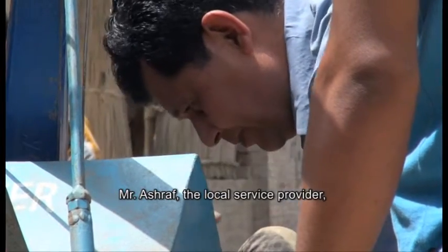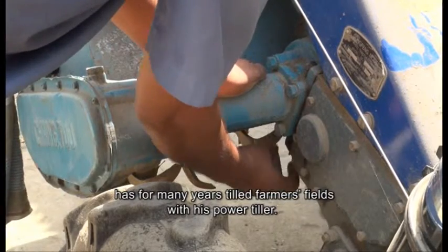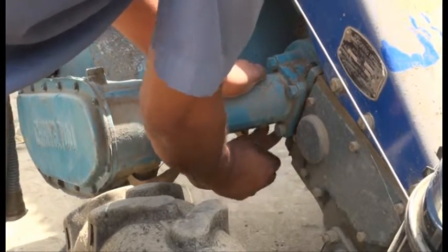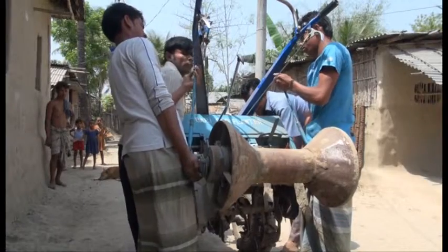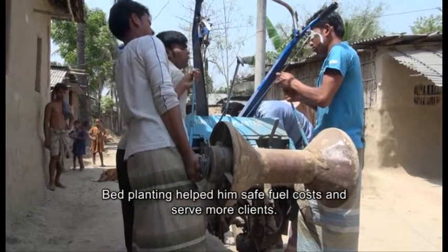Mr. Ashraf, the local service provider, has for many years tilled farmers' fields with his power tiller. Bed planting helped him save fuel costs and serve more clients.